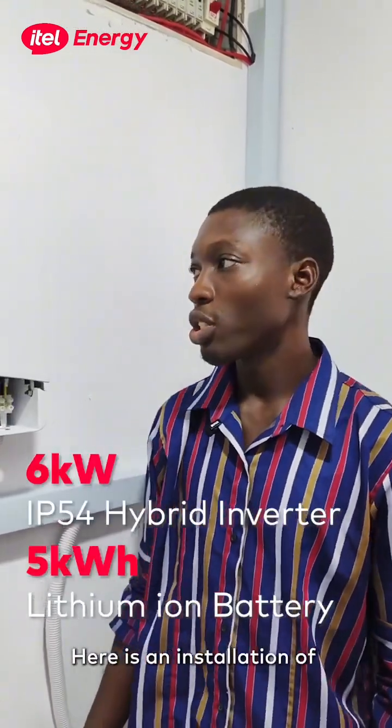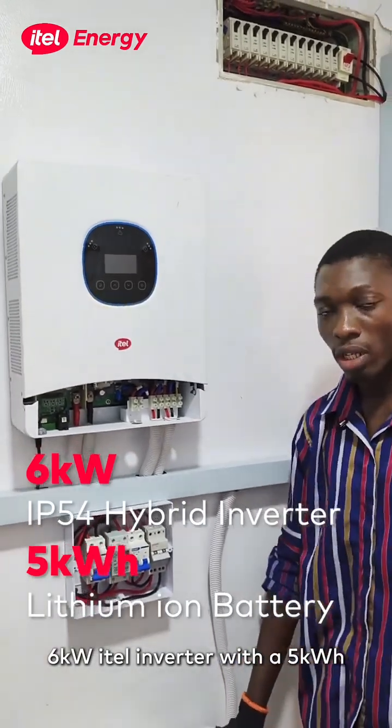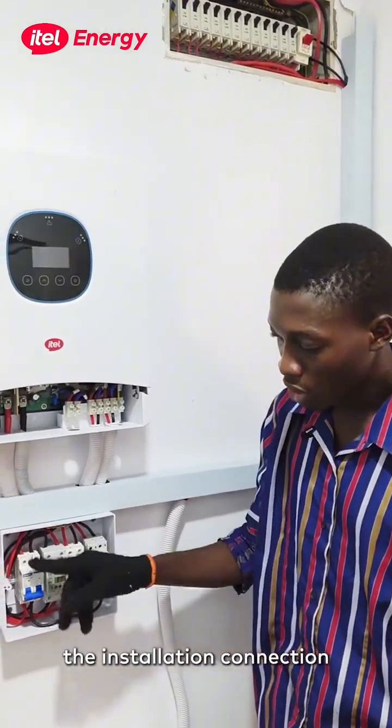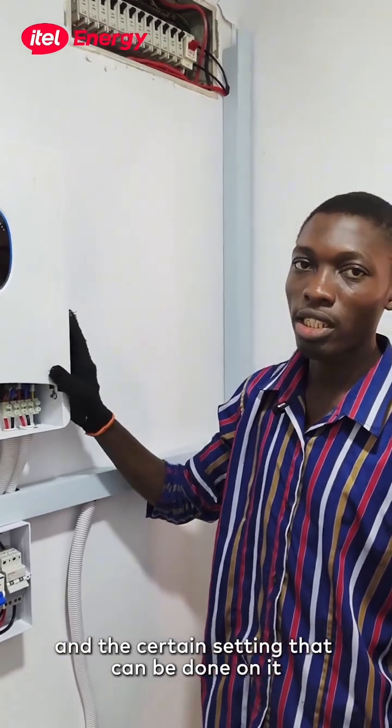Good day everyone. My name is Mustafa from ITL Energy. Here is an installation of a 6kW ITL inverter with a 5kWh ITL battery. I will be walking you through the installation, connection, how the system can be powered on, and the certain settings that can be done on it.